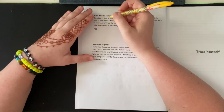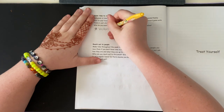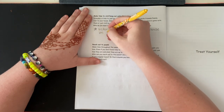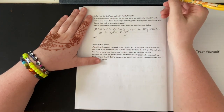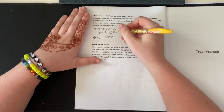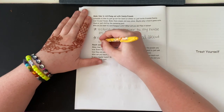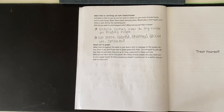I'm going to use what I did last Friday with my friend Victoria as an example. Victoria came over to my house on a Friday night, and what we did was eat pizza, colored, chatted about life, and smoked. That was the plan and it already happened.